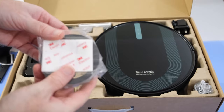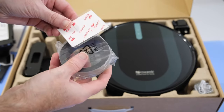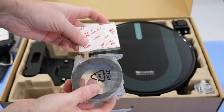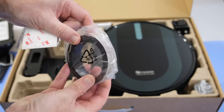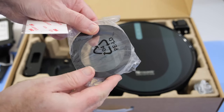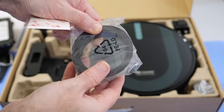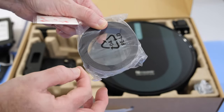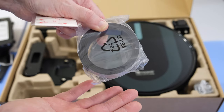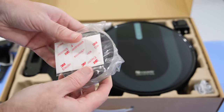I didn't use this during my test — I had no use for it yet — but you will probably need to use this yourself. There are some 3M sticky pads and also this magnetic roll, which you use to mark out areas so that the Procenic vacuum knows which area you want it to stay within. If you've got a boundary, maybe at the top of stairs for example, or you don't want it to go into a particular room, you use this magnetic strip.